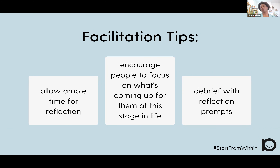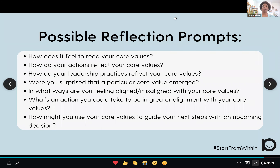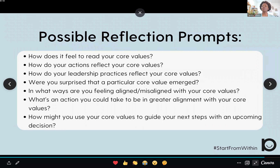The third facilitation tip is to debrief with reflection prompts. I'll share some of the prompts I use with my coaching clients — I have each coaching client do the core values exercise at the beginning of our relationship. Here are some prompts: How does it feel to read your core values? How do your actions reflect your core values? How do your leadership practices reflect your core values? Were you surprised that a particular core value emerged? In what ways are you feeling aligned or misaligned with your core values? What's an action you could take to be in greater alignment? And how might you use your core values to guide your next step with an upcoming decision? Pause the video and answer a couple of these questions based on your own core values.